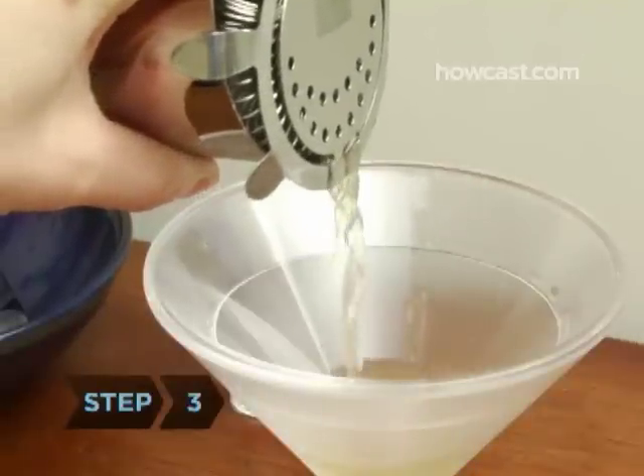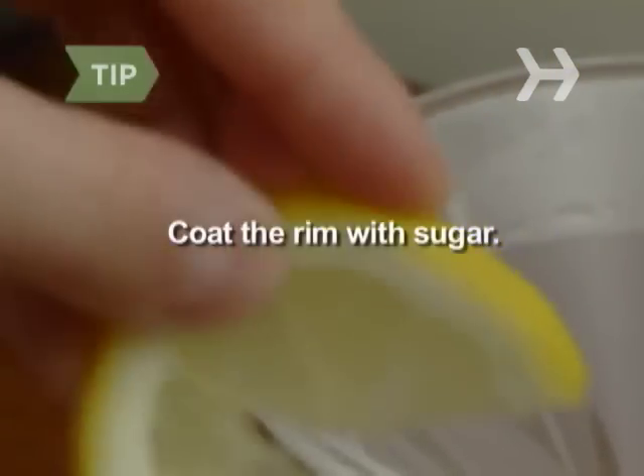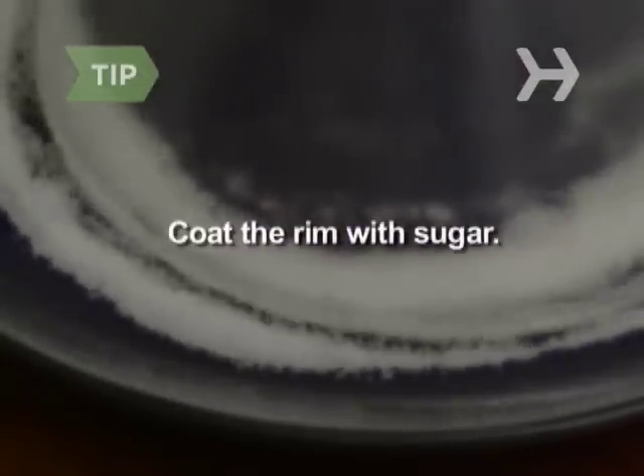Step 3. Strain the mixed drink from the shaker into a cocktail glass. To add extra sweetness and enhance the presentation, run a lemon wedge around the rim of your glass and dip the rim in superfine sugar before pouring your drink.